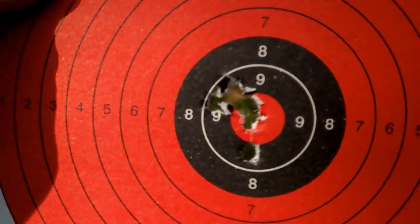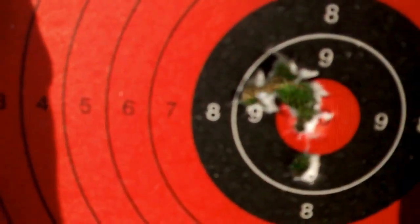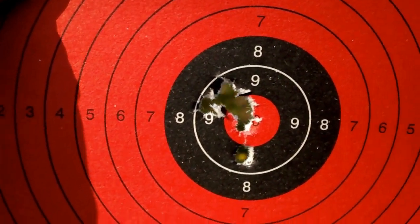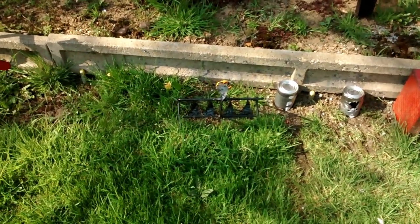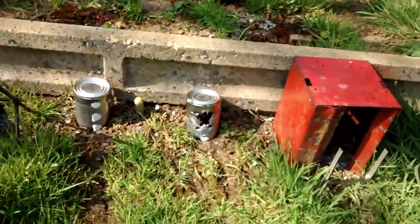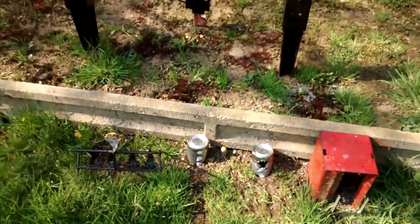Of the six shots, five are in a nice tidy group and one is below — I may have pulled that. But yeah, it's shooting fantastic. I've used the spinners and hit them five times, twice in a row, no problem. Shot some freestanding shots at a can, no problem there. I'm very happy with the performance of this rifle.